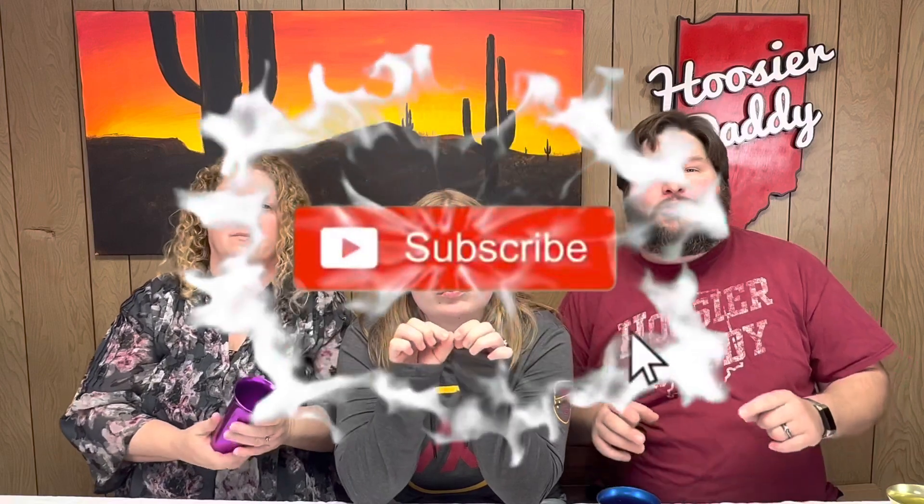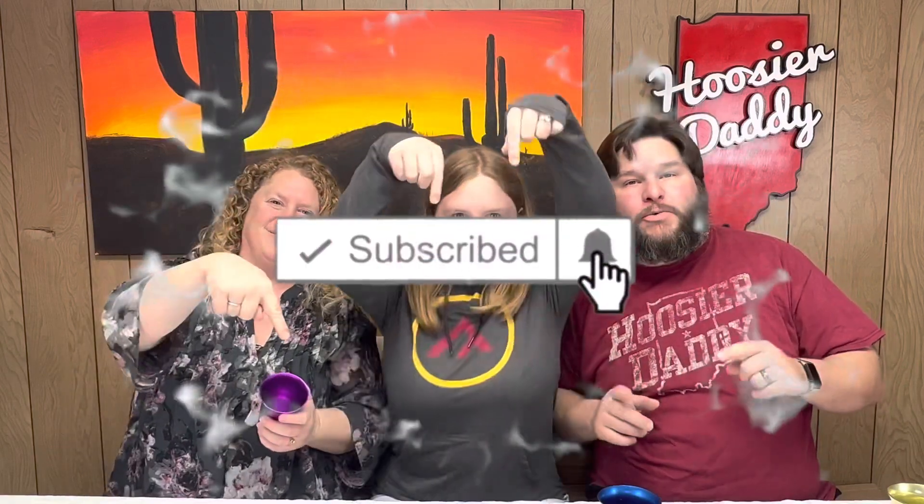Howdy fellow foodie friends — who's your daddy and who's your mama and who's your Bethany? Thanks for joining us. Before we get started, if you like food reviews, snack tasting videos, and food challenges, make sure you hit that subscribe button down below as well as the notification bell, so you don't miss out on any of the fun and can be part of the who's your daddy family.